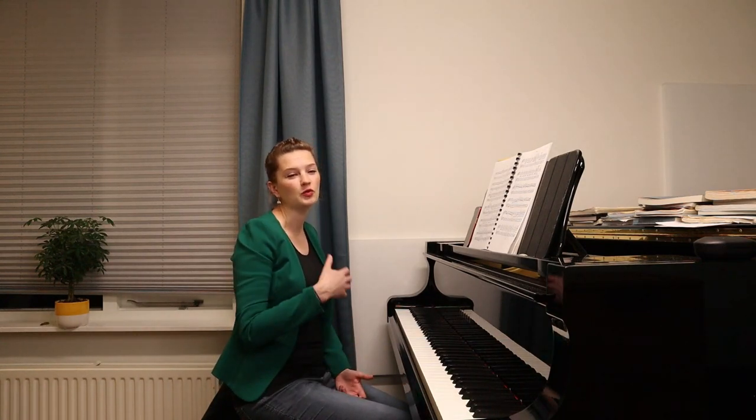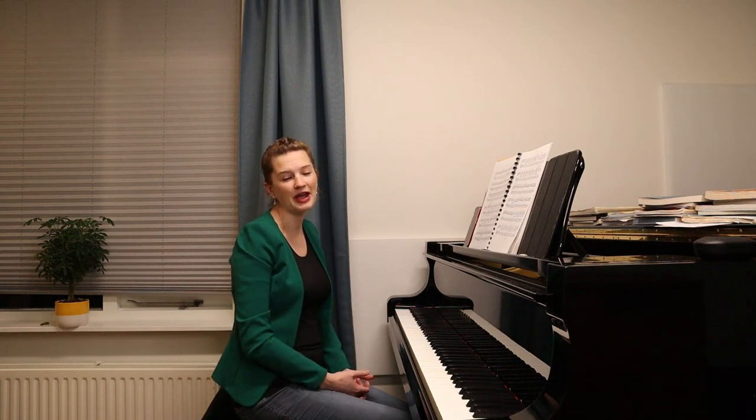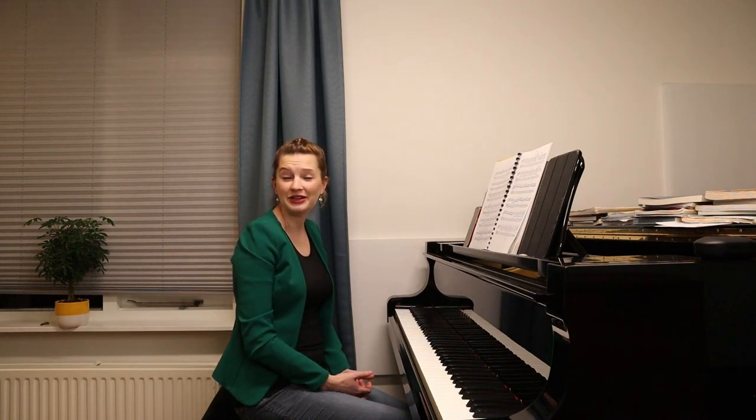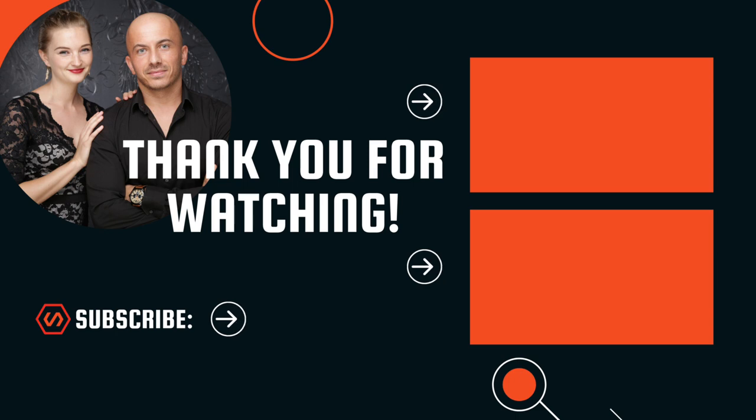That was all for me for today. Please like the video and don't forget to subscribe if you haven't done so. If you want to help us grow, share the video with other people. Join us on Facebook and Instagram, and don't forget to check our YouTube Shorts. I would absolutely advise you to check out Dimitri's composing channel because he is writing some really beautiful music. Thanks for watching, go practice, and see you next week.